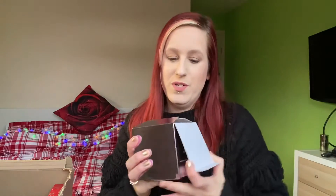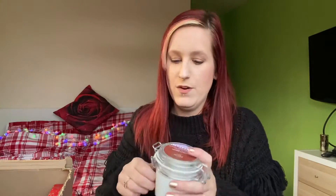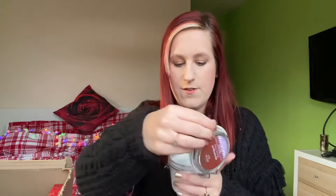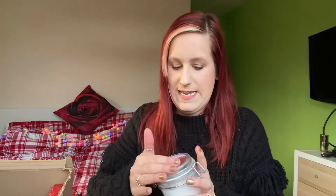How nice does this look — so luxurious! This is the Aromatherapy Beauty Sleep Body Water, which is the same fragrance as the Sleep Mist in that range. I'm going to just open it and give it a sniff. It smells really, really thick and creamy so I'm looking forward to giving that a try.